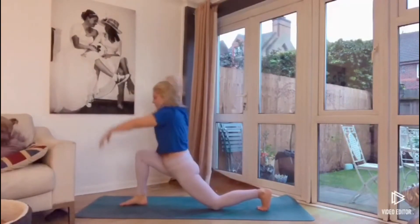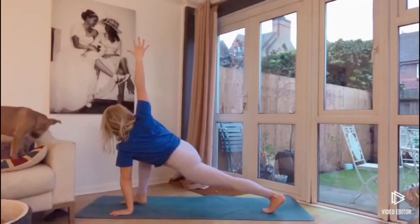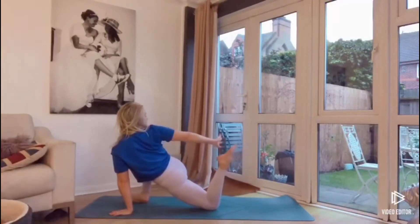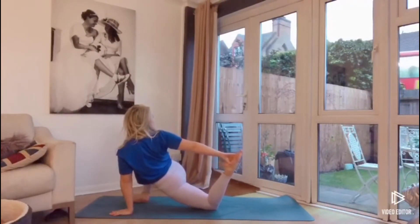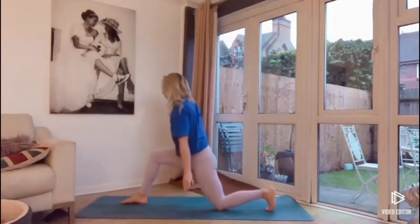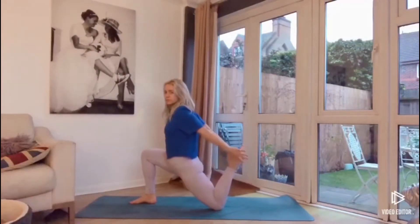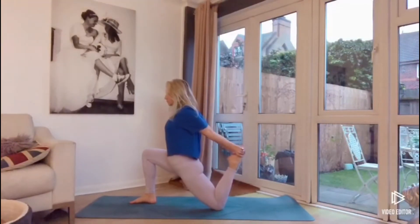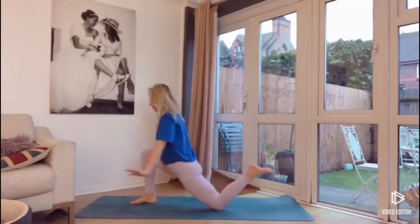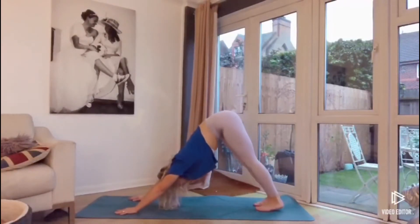Then draw the knee in towards the chest, stepping the foot forward, dropping down the back left knee. Bringing the left hand down to the mat, the right arm extends up, then dropping the back knee down. Pushing against the right knee with the right hand, or the hand can grab for the left foot at the back, opening up the chest. Then coming up, sweeping the arms up towards the sky in your lunge. Bringing the back foot off the ground, coming up on the knee — the hands can reach for the back foot to open up the chest. Lean forward into the lunge, then release the hands down and bring the right foot to join the left in your downward dog.